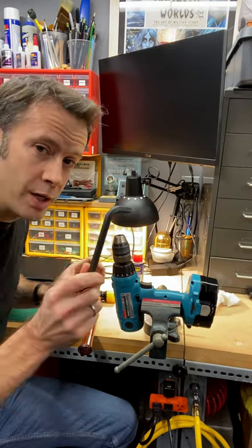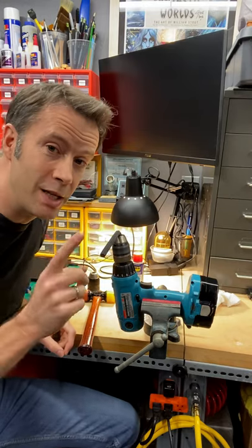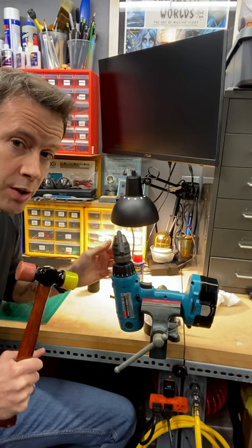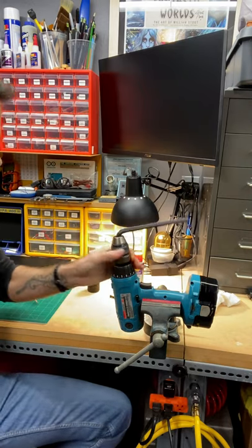It's where the Allen key comes in. The short end, you're gonna lock that into the chuck. This one is lefty-loosey. Put your drill in low — you're gonna need resistance from the motor. And give it a good whack. There it goes.